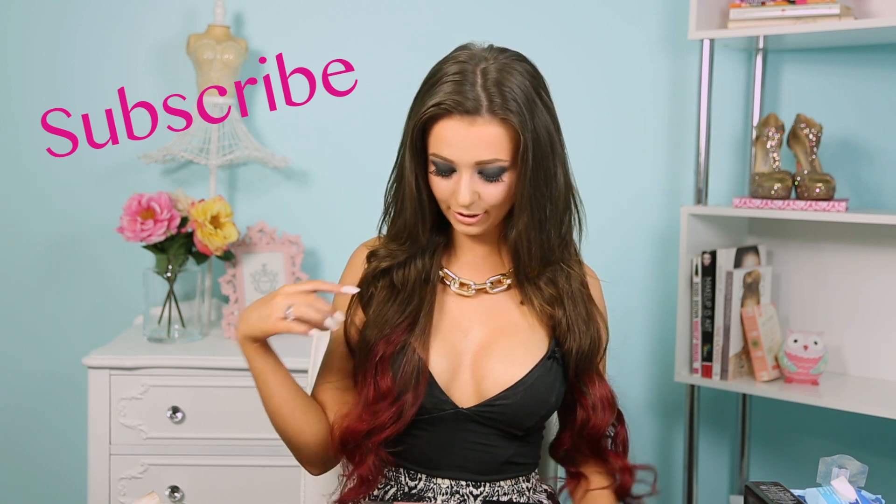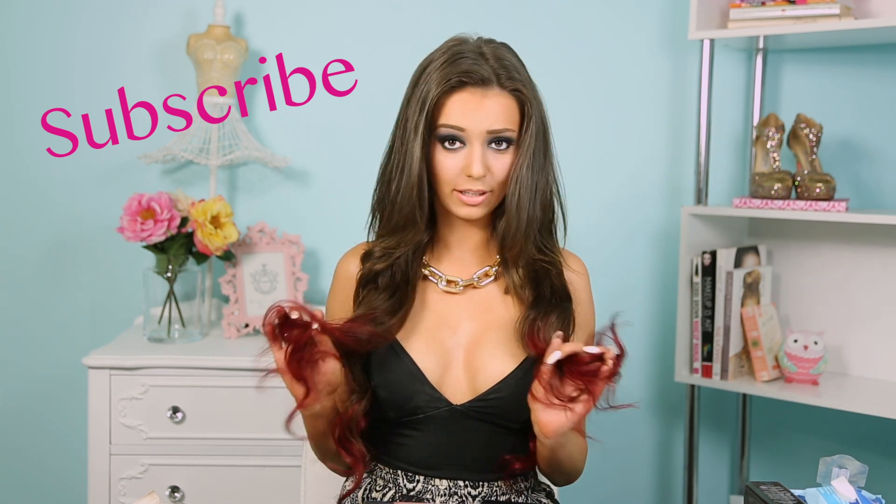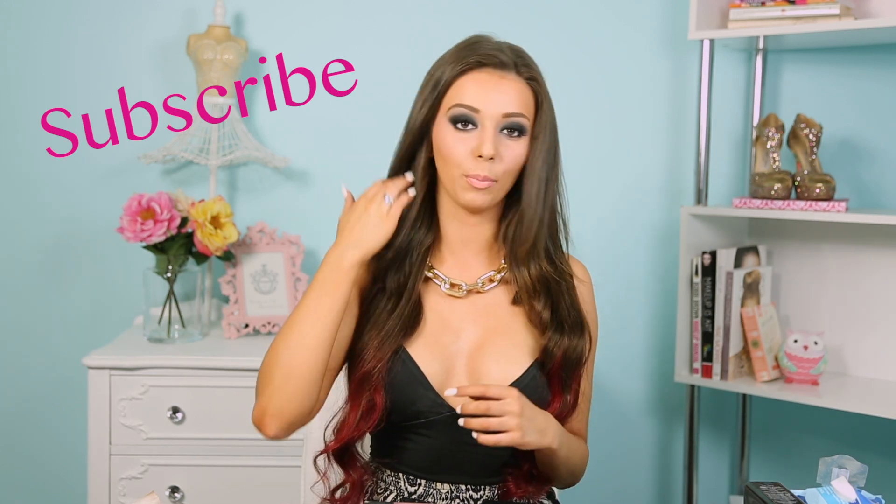I also have a hair tutorial where I show you how to ombre your hair red, so if you'd like to watch that, I'll put a link to it at the end of the video. I love you all and I'll see you soon!